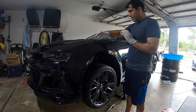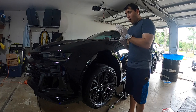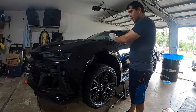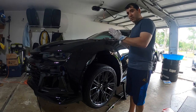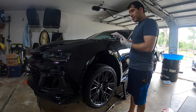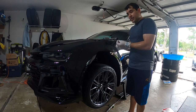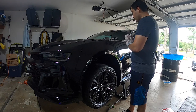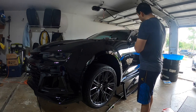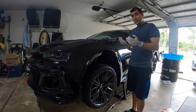If you happen to apply a little too much or leave it on too long and it's not wiping off, just put a little more ceramic coating on top and buff off right away. The same ceramic liquid reactivates itself when you apply more on top, letting you go back through and even things out. Now I'm going to work through the whole car.